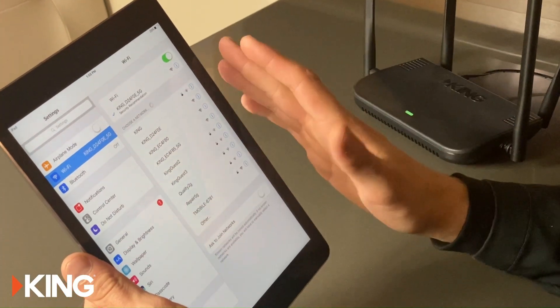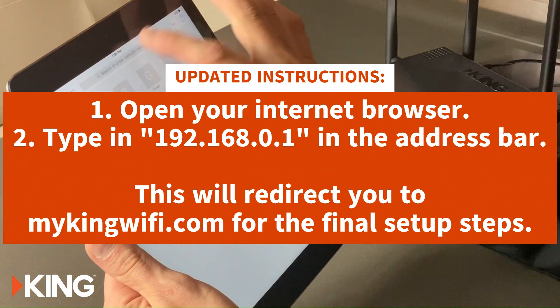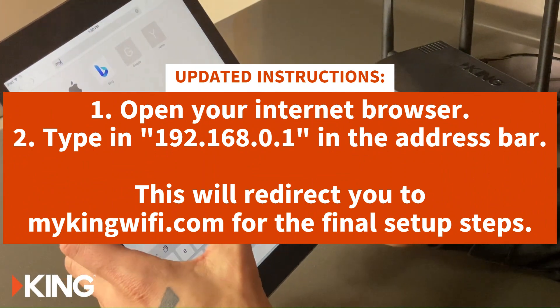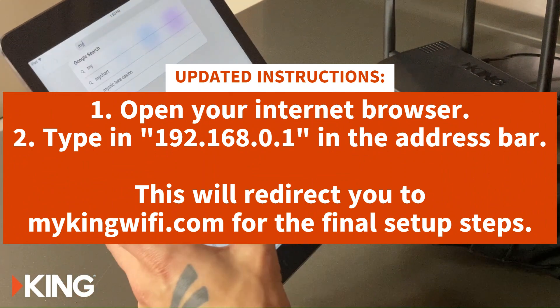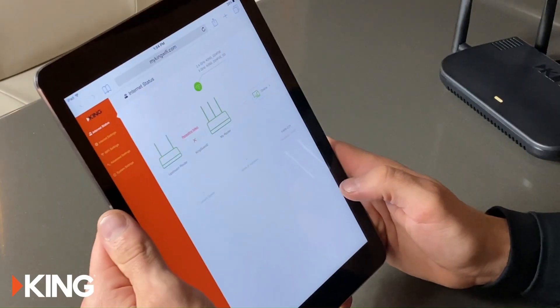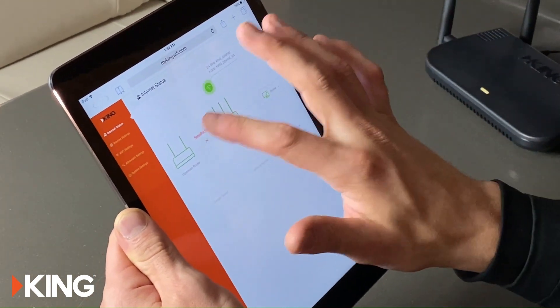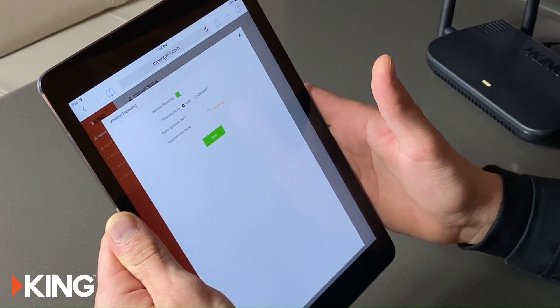Once it's connected, go ahead and go to our web interface. When it loads up, it's going to show 'Wi-Fi repeating failed' here — we're going to select that.